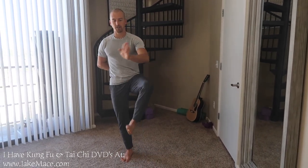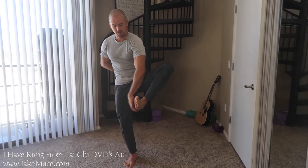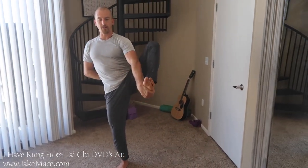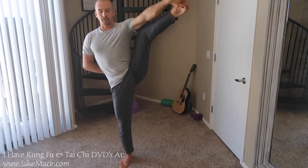The more intermediate way is going to be to grab the foot right here. See why I'm grabbing it? Right there. And then I'm going to kick the leg out 45 degrees to the front right here. Hold a good balance and straighten the knee. And that's going to be the intermediate way.